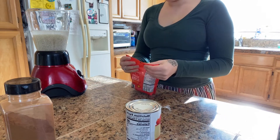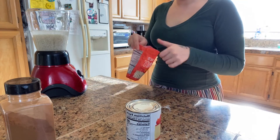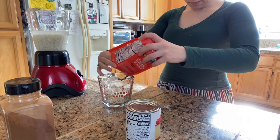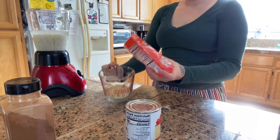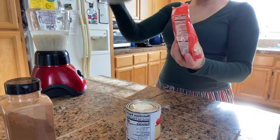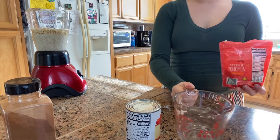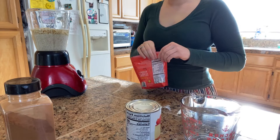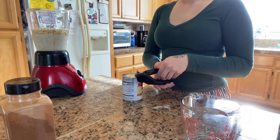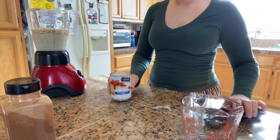Next we're going to take our almonds and use about a half cup. Now we're going to take our evaporated milk and pour that into the blender as well.